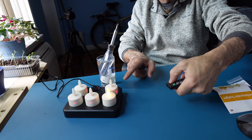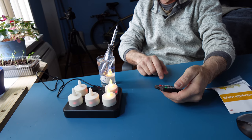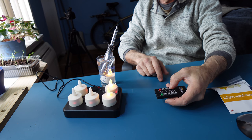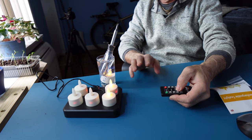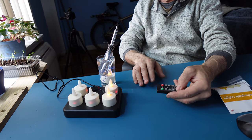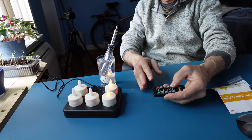Hit the off button and the lights go off; hit it again and the lights go on. There's a 2, 4, 6, 8 hour timer — an indicator shows it's set to two hours. There's a candle mode and a light mode: in light mode the light stays solid, while candle mode causes it to flicker. You can increase or decrease brightness. To conserve power, keep it on candle mode with the brightness turned down.